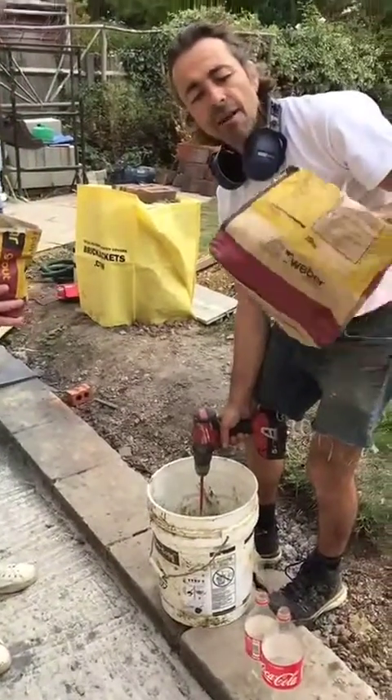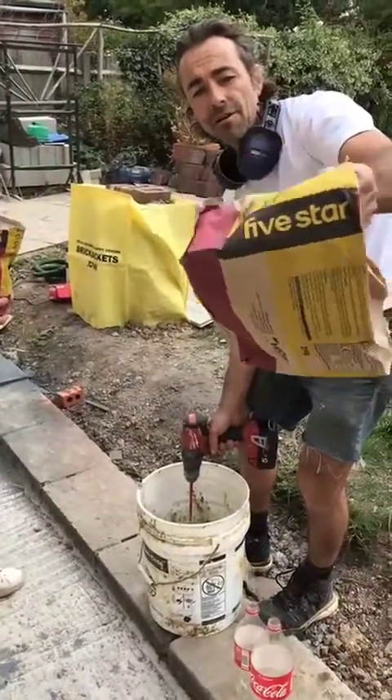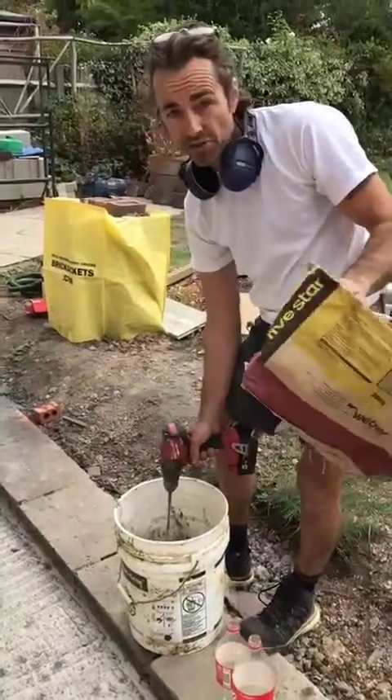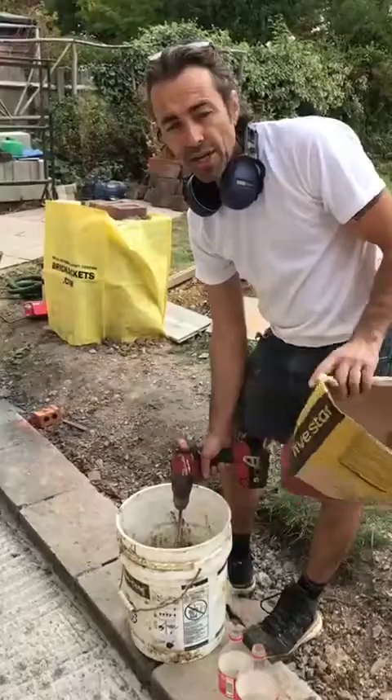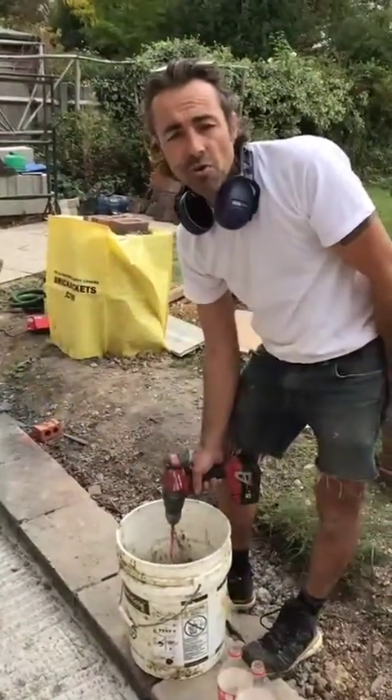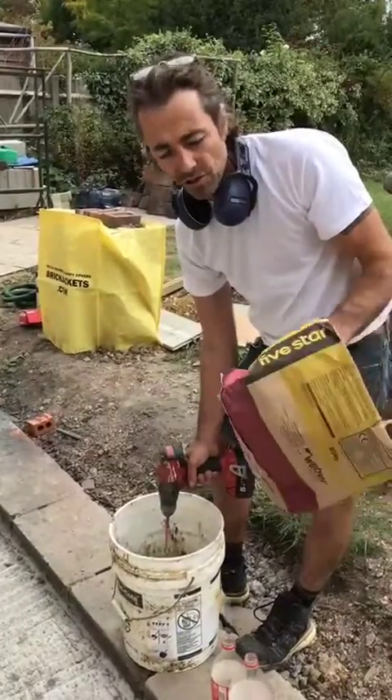This is a really quick how-to. This is 5 Star, made by Weber, and it's a structural grout — non-shrinking grout. So I'm knocking up 2.5 litres of clean water with 12.5 kilograms of the structural grout.